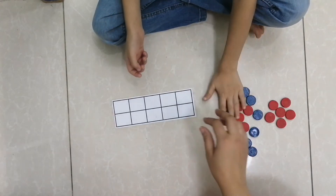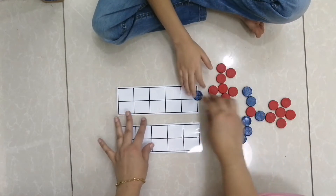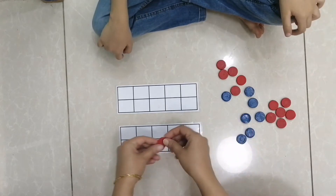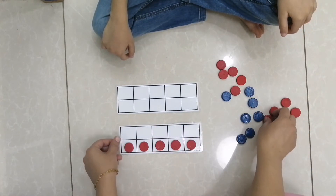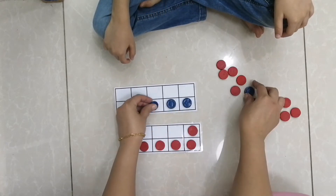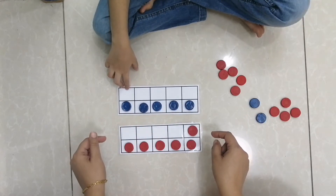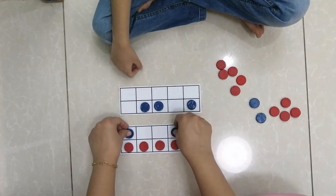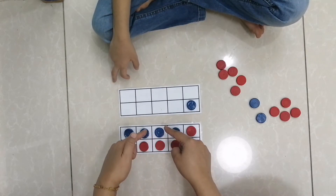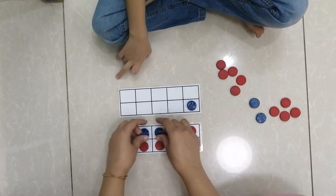Now we have two ten-frames. On this frame I'll place six, and here I will place five. Six and five — can you tell me how many? Eleven. Now place these four here. Six and four make ten, and add this one — eleven.